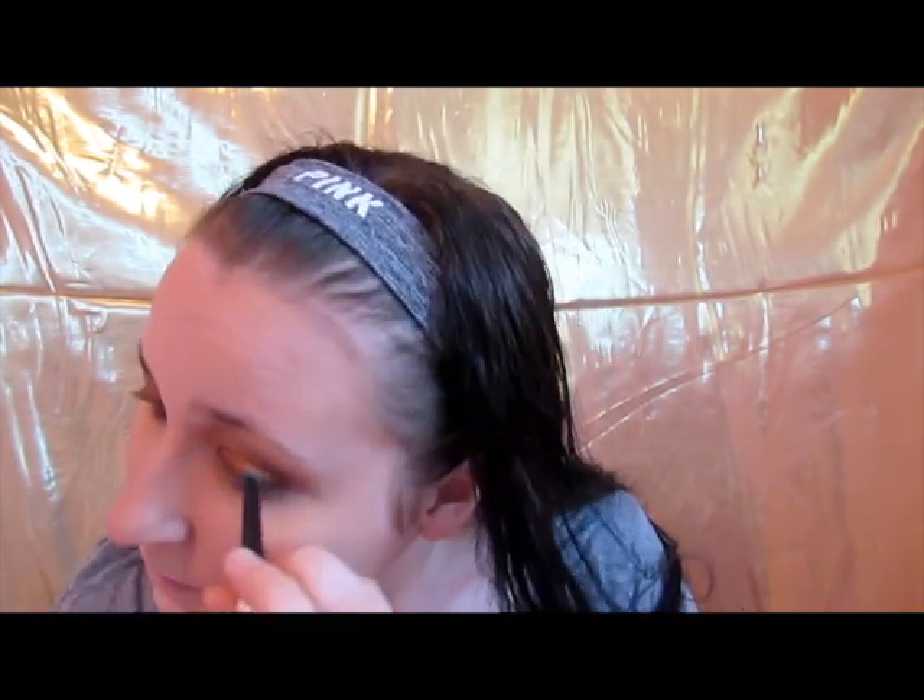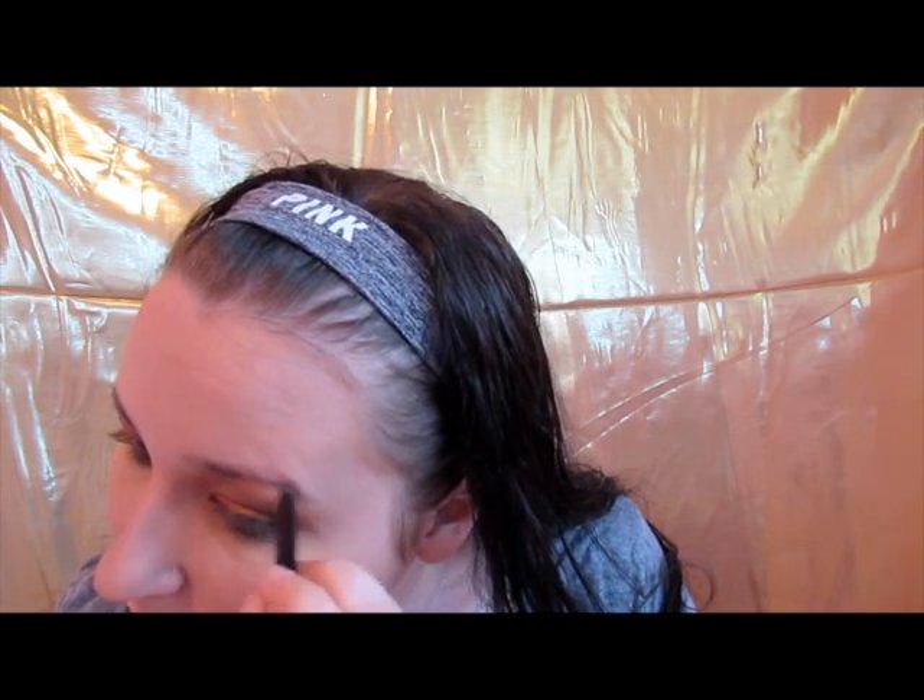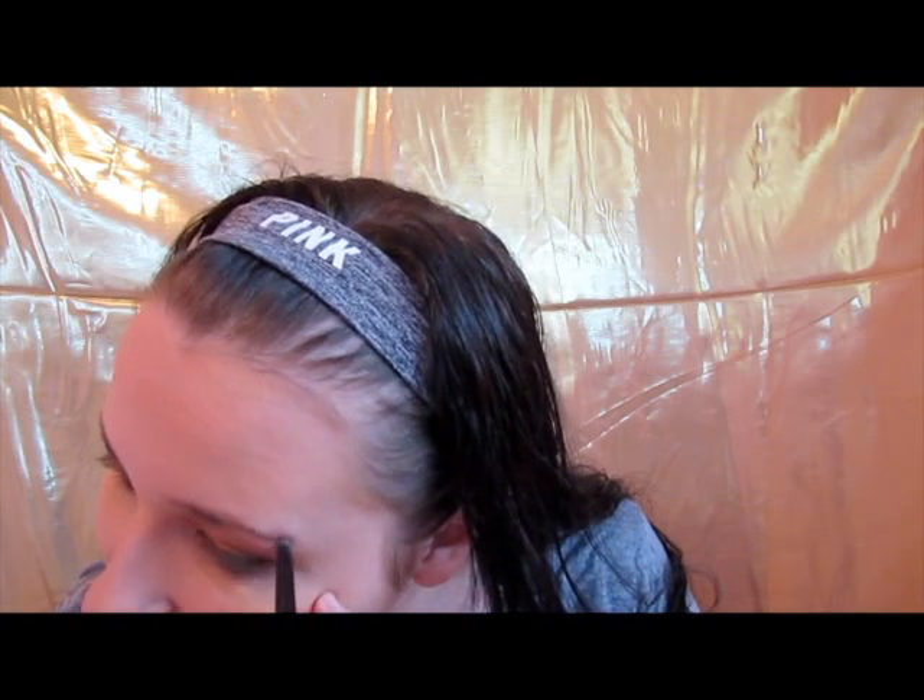Eyebrows — this is again just a stick that I got in my Boxycharm a while back. I don't do fancy brows by any means, I just try to fill in my little bald spots. I'm currently trying to grow them out so I can get an actual shape to them. I really want to look into microblading — it looks so pretty, and I've never had good eyebrows because I have little bald spots all over the place. I kind of think I'd be into that, but who knows.